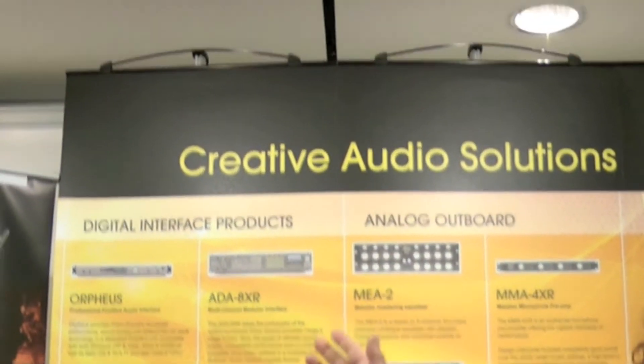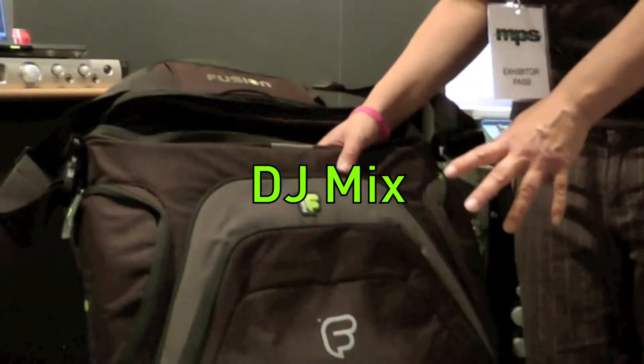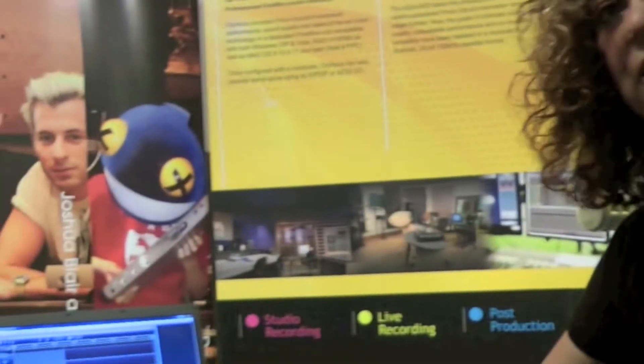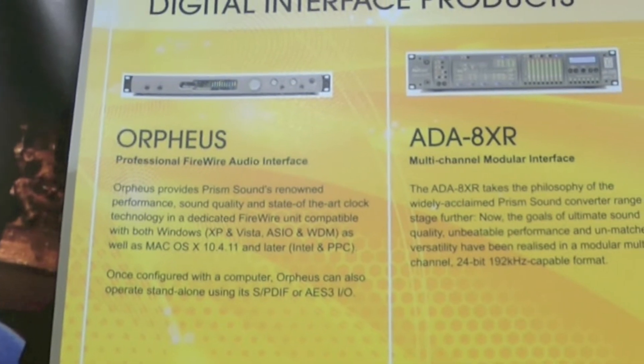Hi, I'm at the Music Production Show in Leeds and we're at Prism Sound. We have one of our Fusion bags here — this is our DJ Mix — and what I'd like to show you is this piece of equipment, which is the Orpheus Audio Interface.